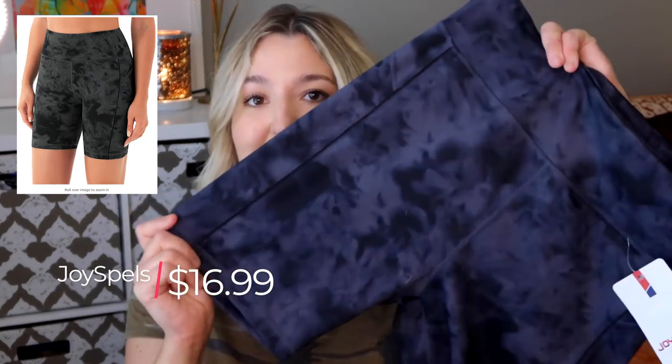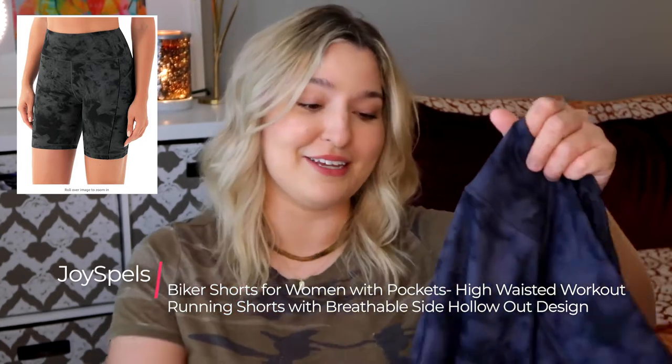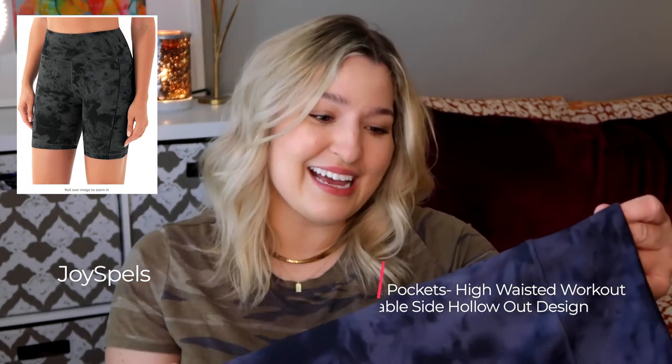The third pair I picked up is another Joy Spells pair, this time in the gray tie-dye color and pattern. They were $16.99 and also the 7-inch inseam. This particular pattern is also going to do a good job of camouflaging anything you've got going on, and it has this hollow-out design on the leg, though it's a little less noticeable on this pair — probably the pattern disguises it more.